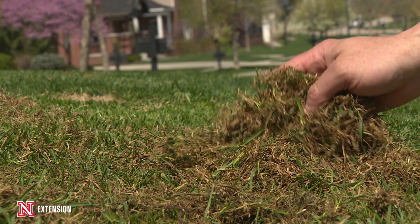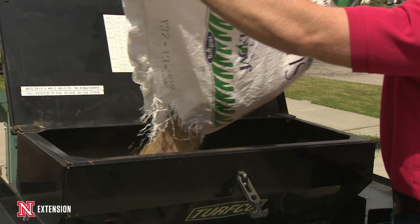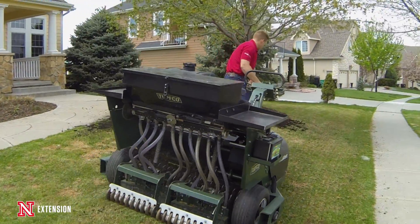Then we seeded in multiple directions with the seeder. Using a slit seeder — which you can rent — is a great way to ensure good seed-to-soil contact because it drops the seed right into the slits. Then we rolled over the lawn and began to water it.